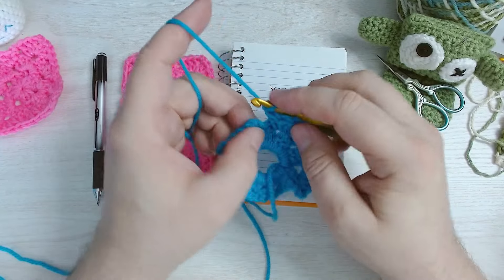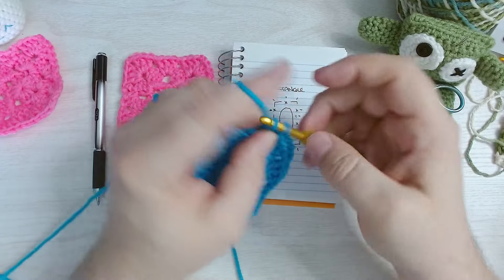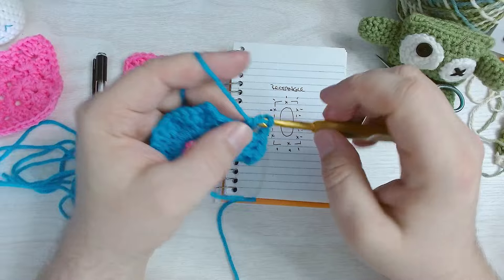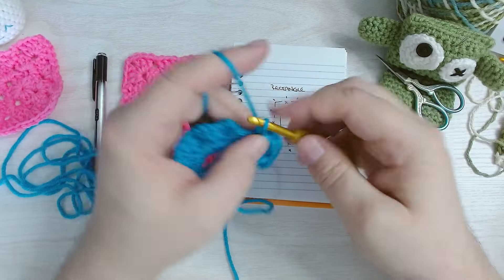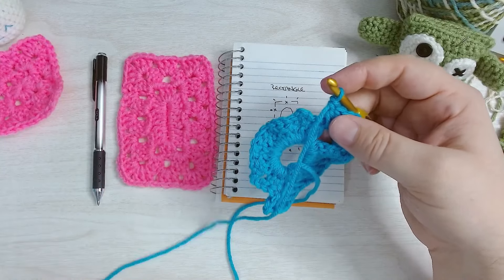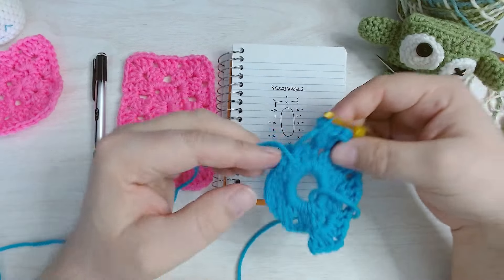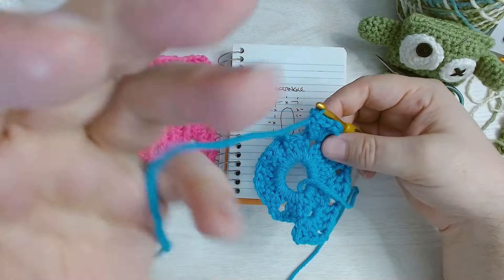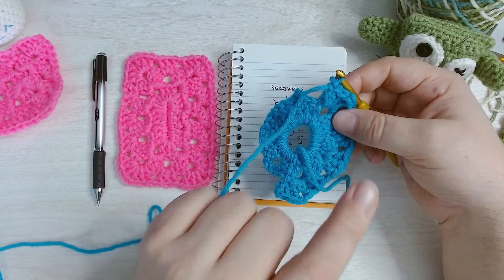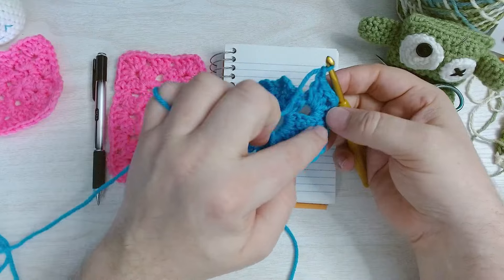Now we're up to that chain three corner. We know from the original granny square we need two clusters with a chain space between. To get to that corner I'm going to chain one. Now I can do my two double crochet clusters in this corner — chain two between them, then do that second cluster. It looks a little wonky — bear with me. Just keep going, I promise it's going to work out. Now we're on the short side and we need to increase, so add clusters here. If you're not chaining between clusters, just go right into the corner in the chain three space.